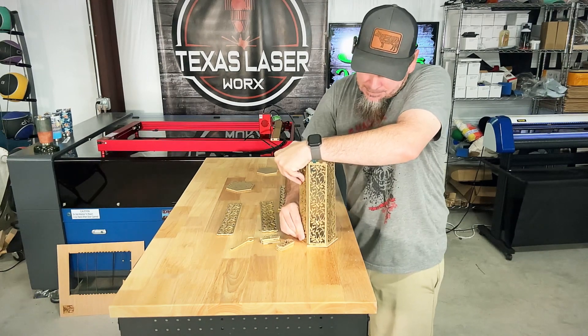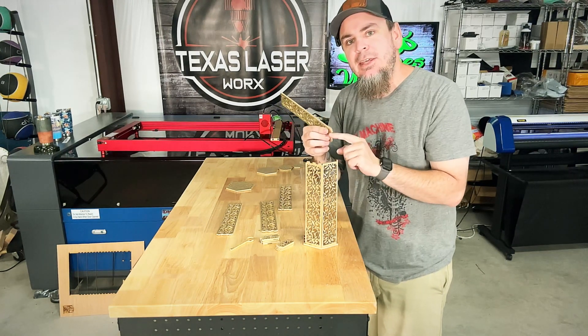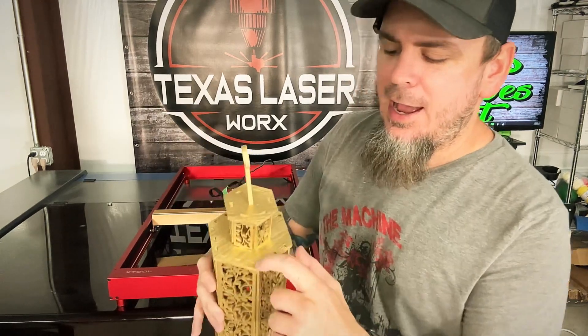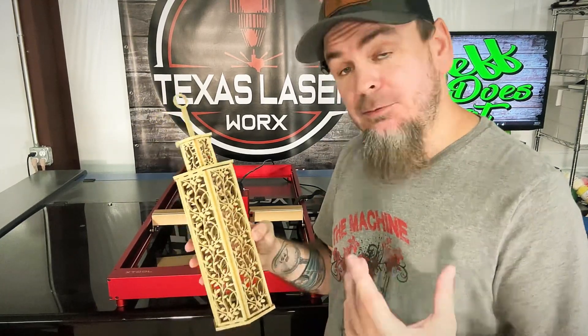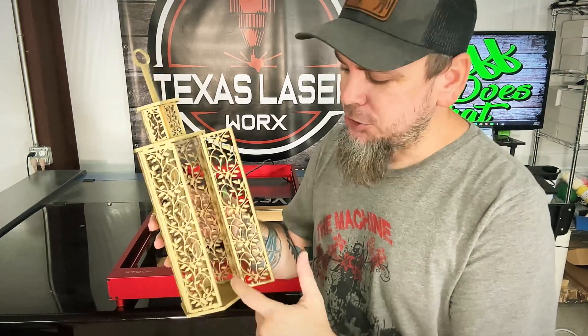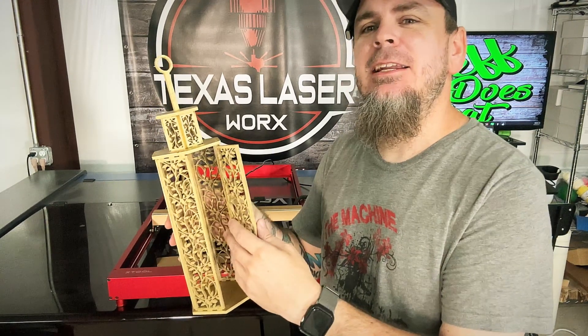We'll go up layer by layer — you've got to be real careful because it is an extremely tight fit. I might have to do a little sanding on some of these just to make them fit in their grooves. After fighting this for a few minutes, I realized I should have cut these holes a little bigger to allow for the paint thickness. It also has a little door so you can put a light inside — I wouldn't recommend a real candle in wood, but a fake candle or anything to illuminate light works.